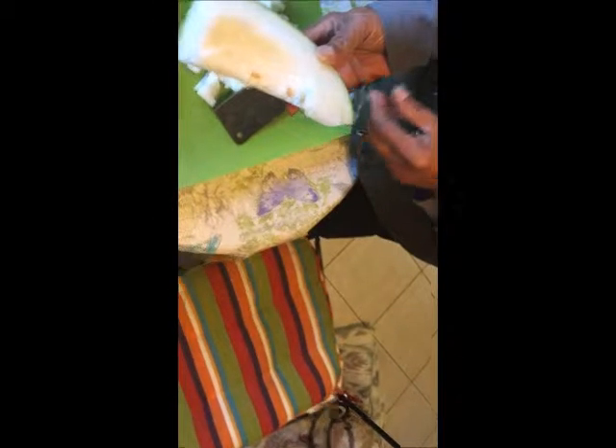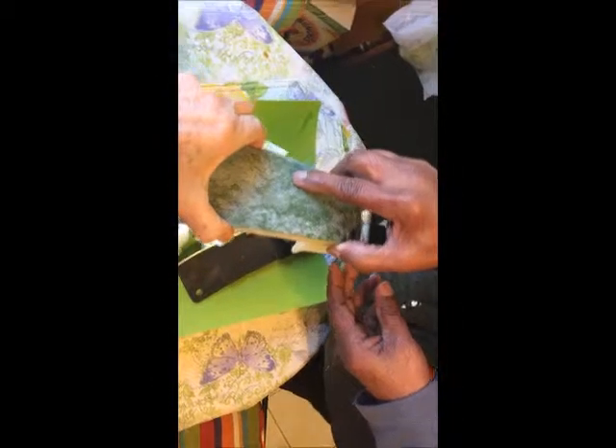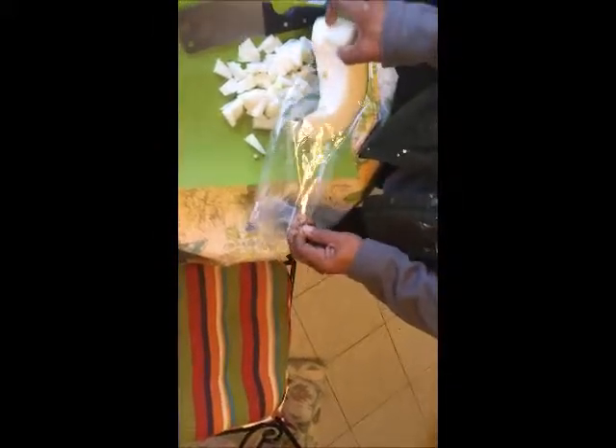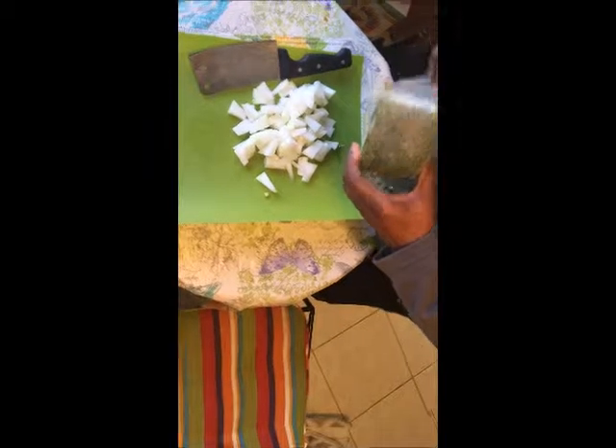They sell it mostly in slices like this. When they sell it, it is usually not the whole piece but cut up into quarters, and in fact it is sold just like this also, in several pieces. That's why I wanted to show the original — so that's the way it comes.